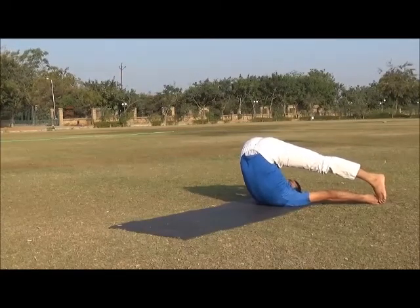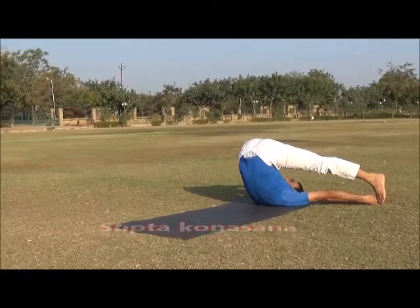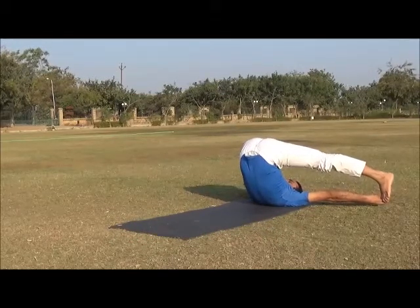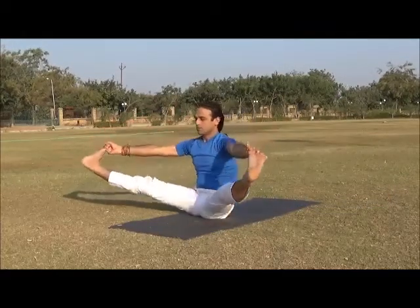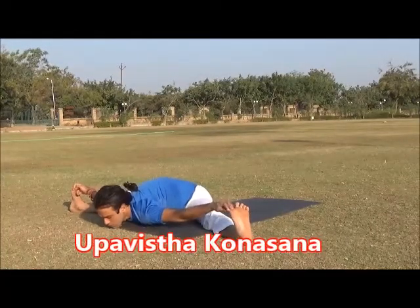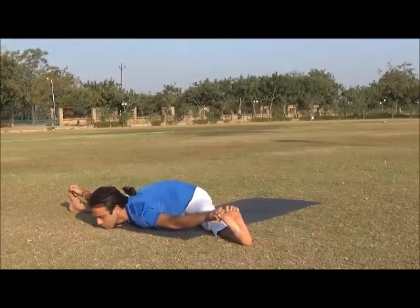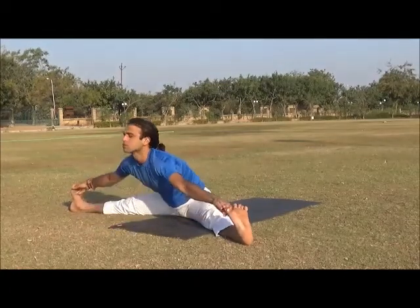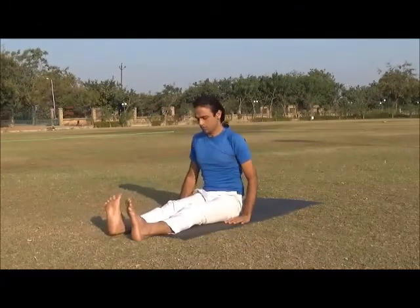Stay five to eight breaths here. Now inhale, roll up with palms and legs up, then exhale, roll over with chest and chin to the floor. Stay again five to eight breaths. Inhale, come out of the position, exhale and relax.